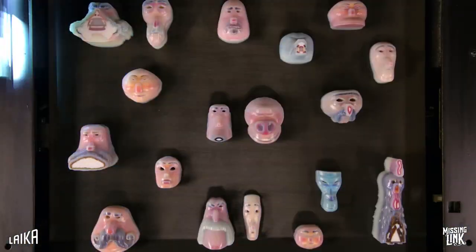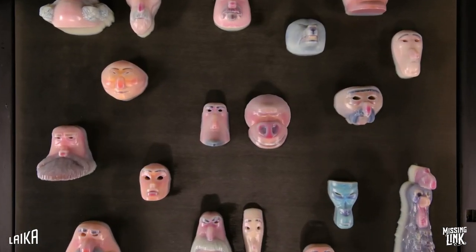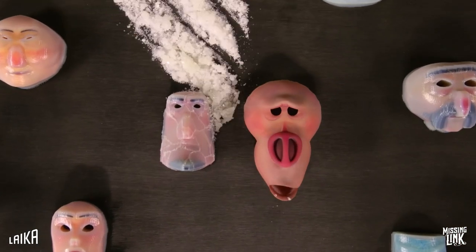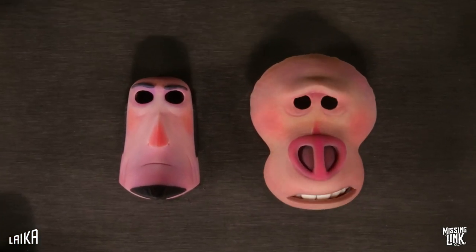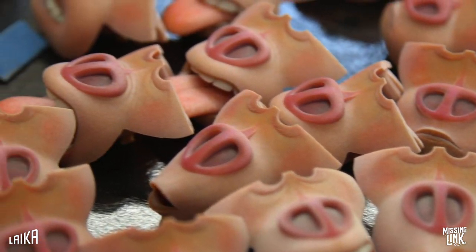In order to achieve the right balance of naturalism, comedy, and charm, the team elected to use brand new voxel printing technology. In total, he had over 27,000 unique facial expressions.